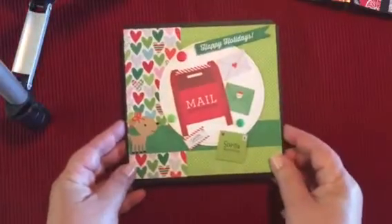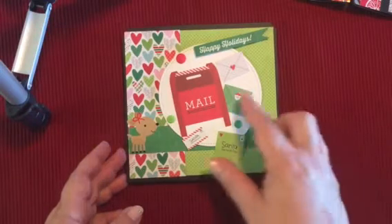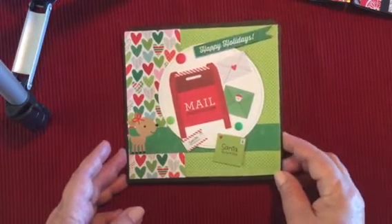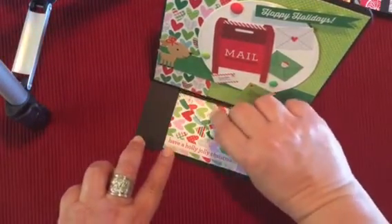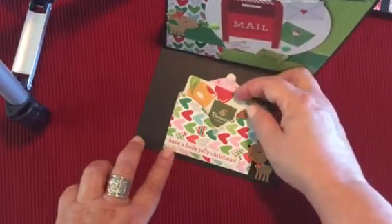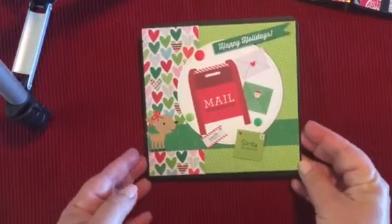My second card is an easel card, and it uses that Doodlebug collection, the Here Comes Santa, with a mailbox design. This is a stitch circle from Lawn Fawn, and it opens up like this. This little envelope opens up to hold the gift card inside. That's my card number two.